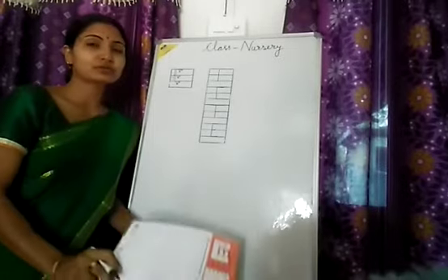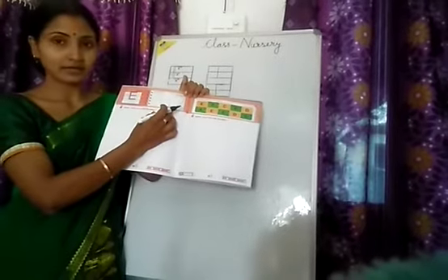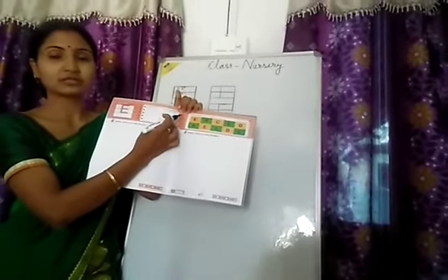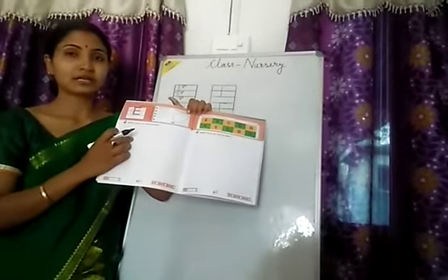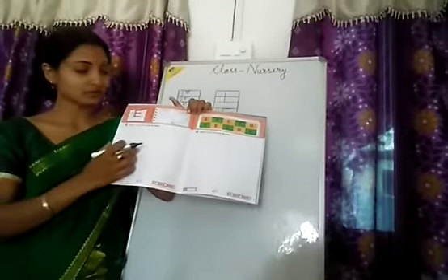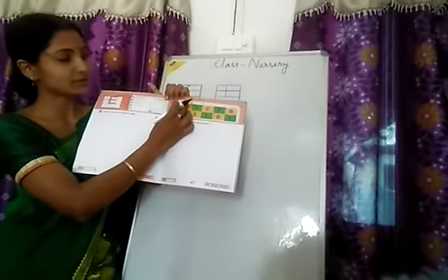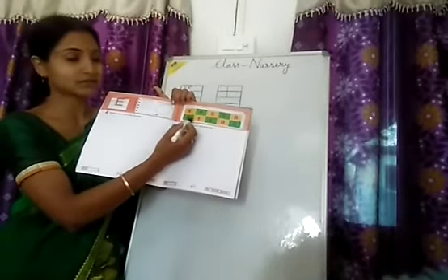Now I will show you in the book how it is written. Here E is for egg. You color the picture of the egg. Here dotted lines are given — trace these dotted lines to complete the E. And here you are given to circle the letter E; you will have to find the E and circle it.